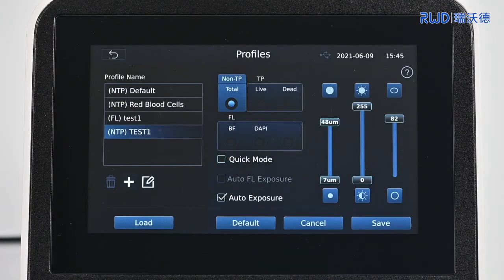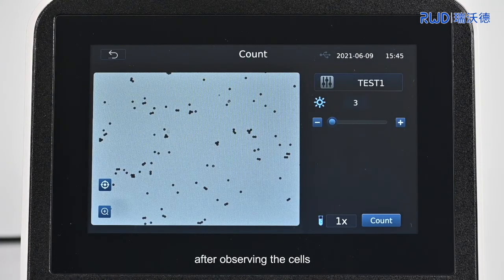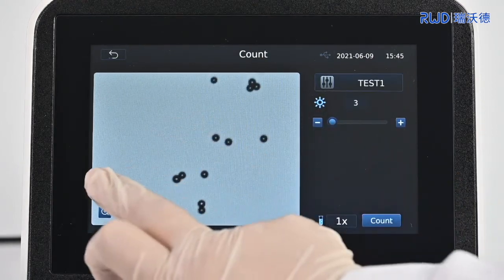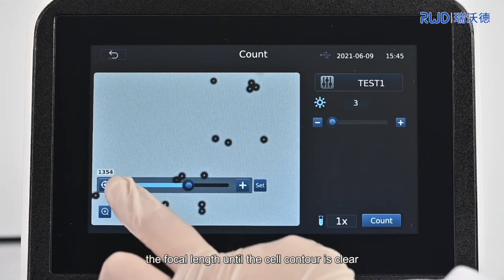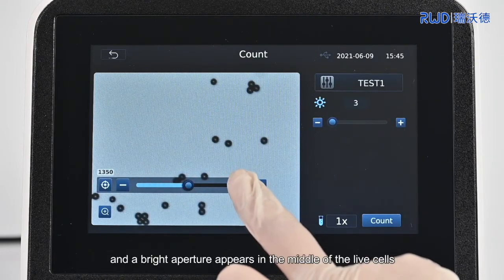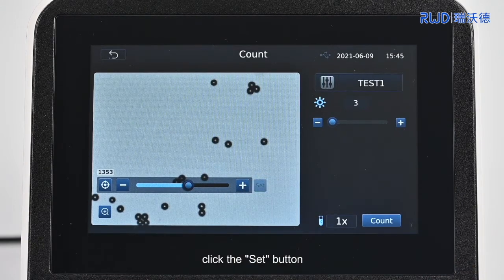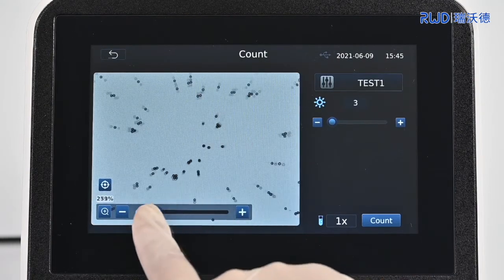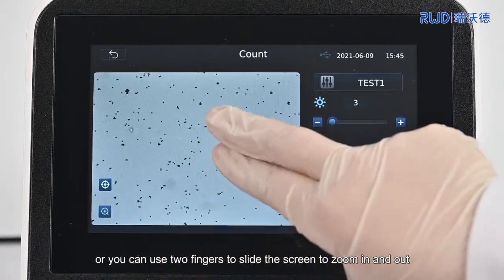In the Profiles interface, click Load to jump to the Count screen. After observing the cells, click the Focus button to fine-tune the focal length until the cell contour is clear and a brightness aperture appears in the middle of the live cells. After focusing, click the Set button. Click the Zoom button to adjust the size of the picture field of view, or you can use two fingers to slide the screen to zoom in and out.